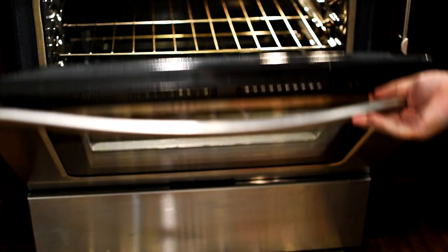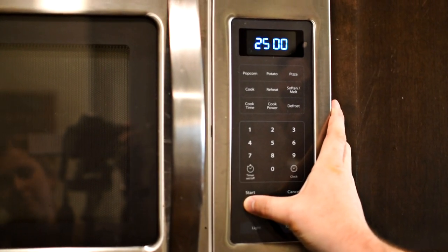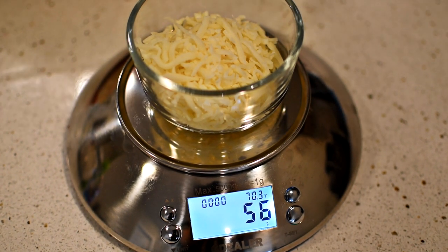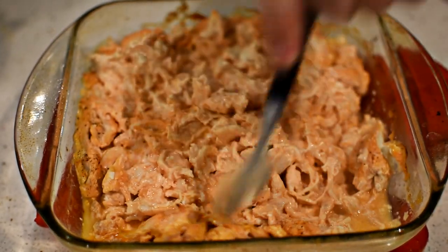Preheat the oven at 375 degrees Fahrenheit or 190 degrees Celsius. Place the baking pan on the top rack of the oven. Set a timer for 25 minutes. While that is in the oven, measure out 56 grams of part-skim mozzarella cheese.